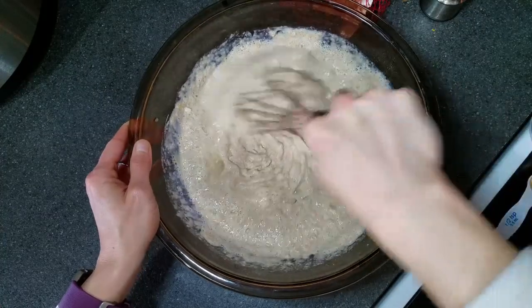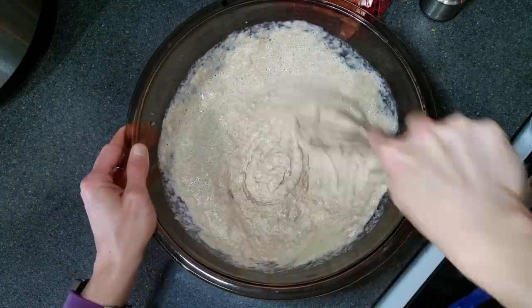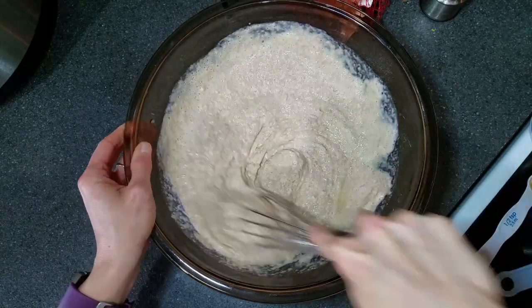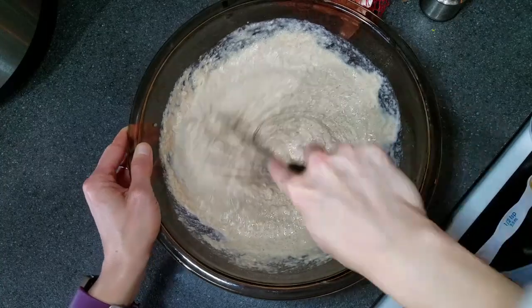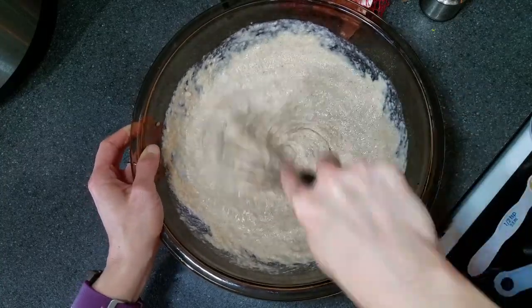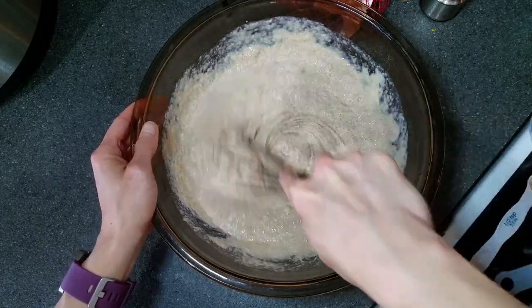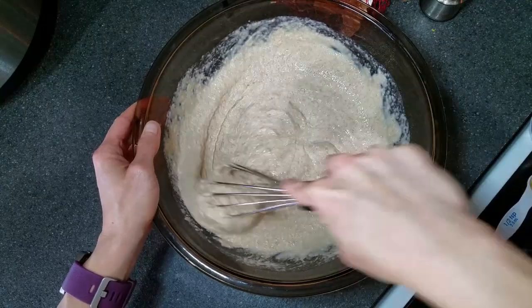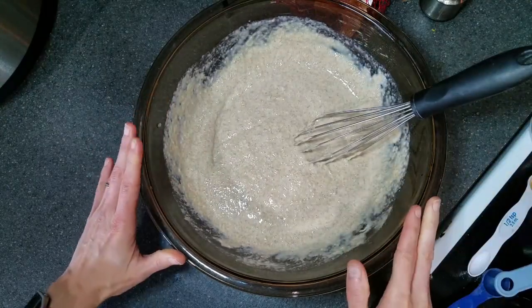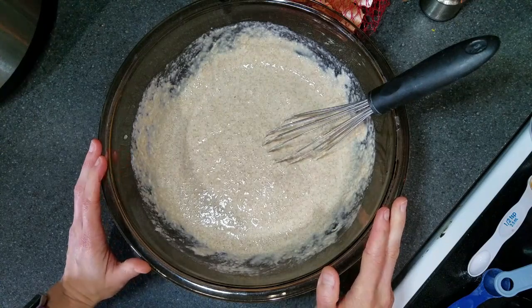Once you have mixed everything together, you can add different mix-ins at this point. You could put in blueberries, or cut-up strawberries. Allison's requested some chocolate chips, so instead of putting them inside the entire batter, I think I'm just going to add a little bit into hers as I put it in the waffle maker. Now that this is all mixed together and ready to go, we're just waiting on the waffle iron to heat up.